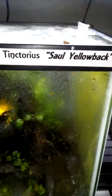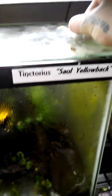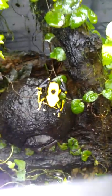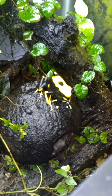Right now, my favorite tink species — Saul yellowback. This is my wild-caught female. There she is right there. Pretty cool.